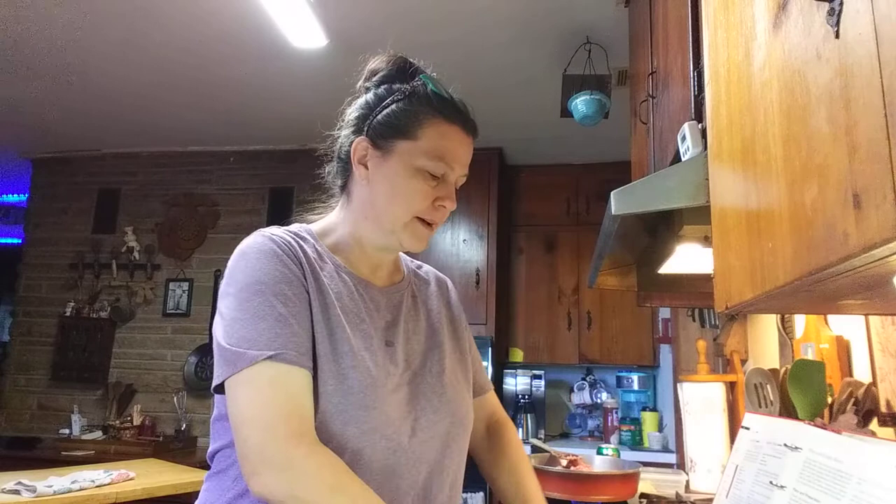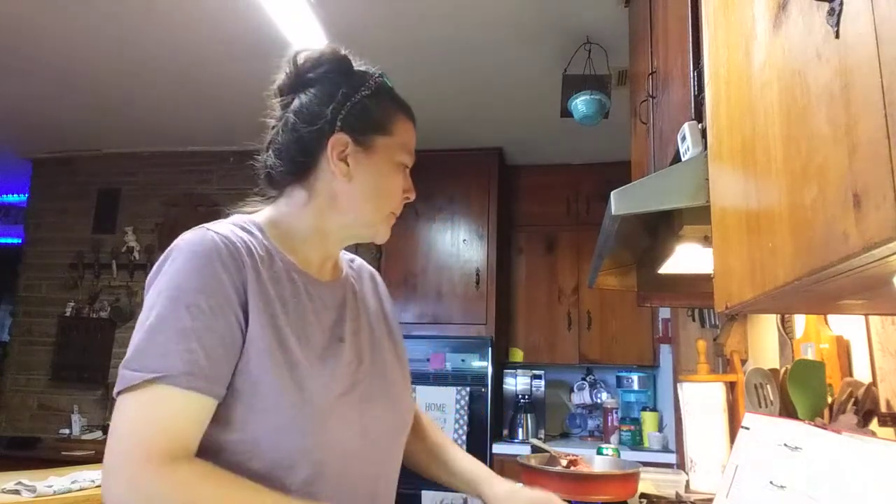Hello, hello everybody. Got a little something I thought I would share. I'm planning on making some homemade treats for Halloween night, and I wanted to try it out before the night of, so I thought I would bring you guys along.